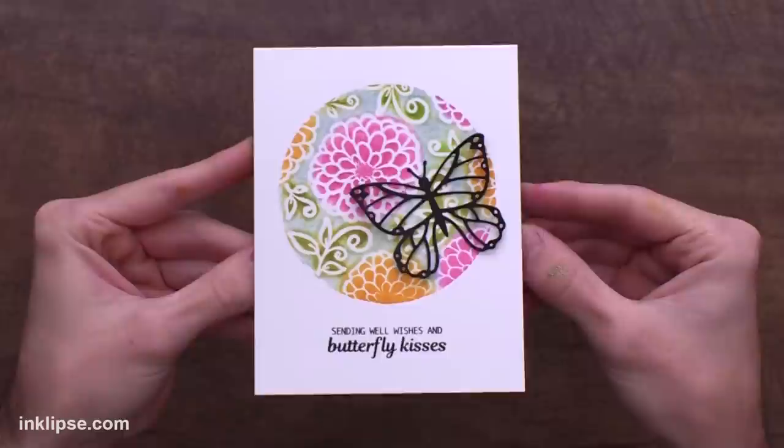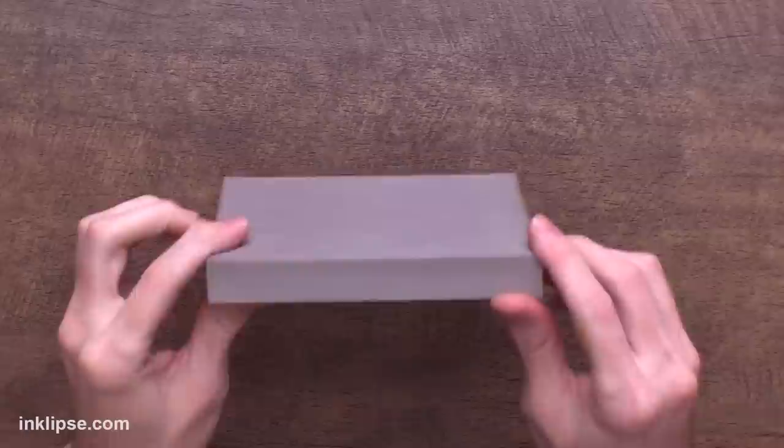Here's a look at the finished card. I love that stamped background using the stamping foam circle to create a really great spotlight on your card, and then using the butterfly to finish it off really beautifully.